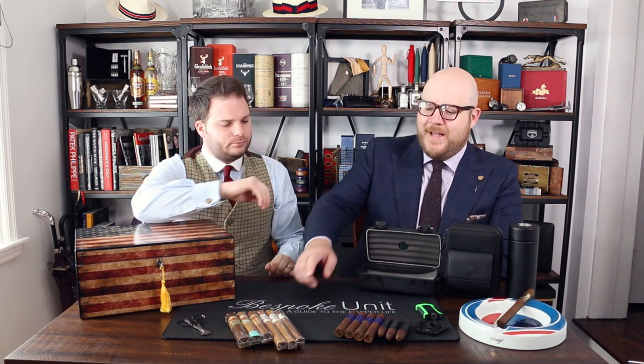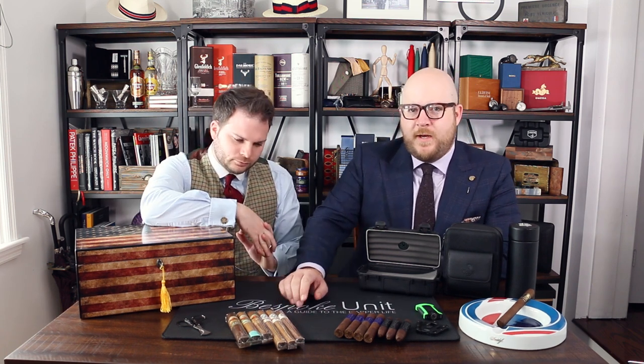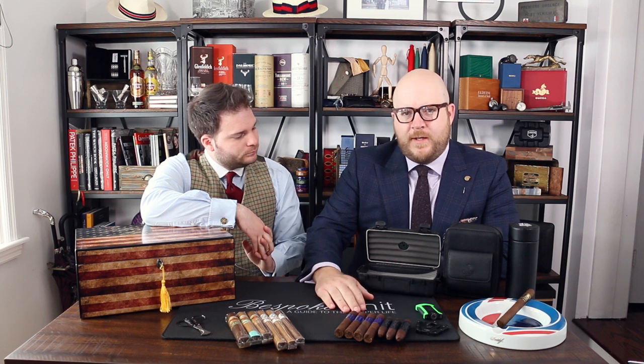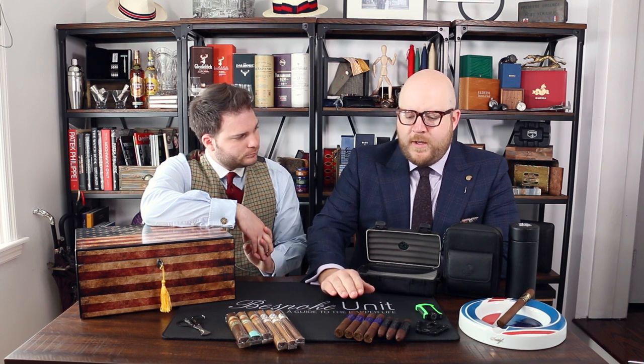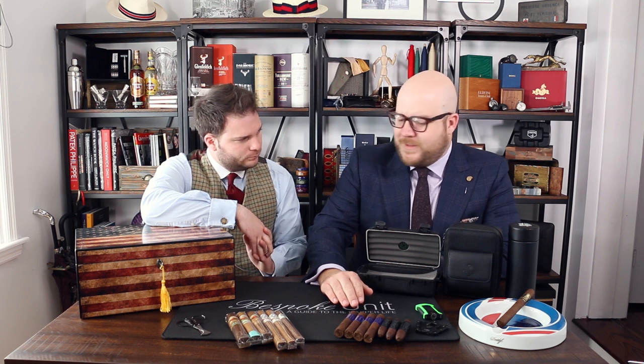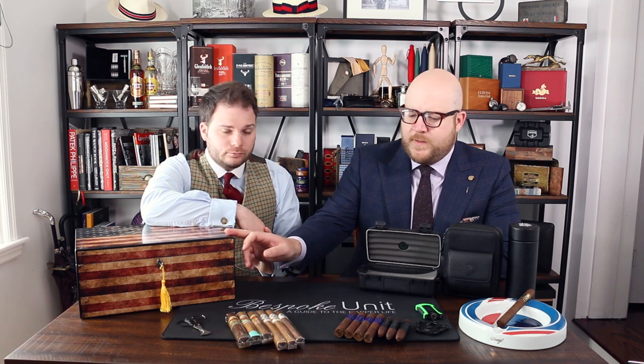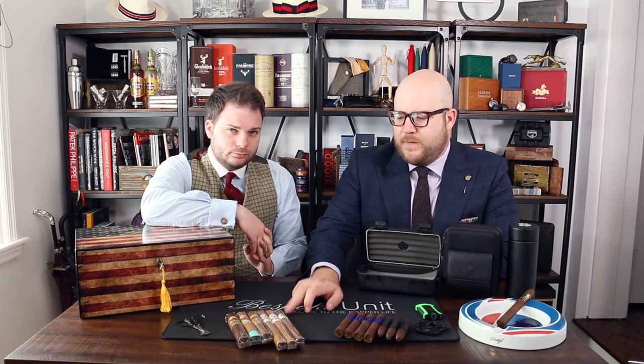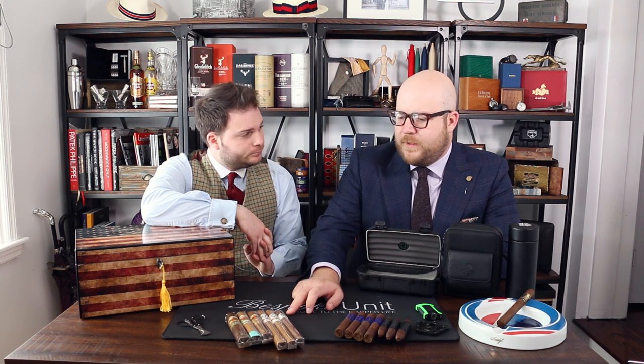One of the interesting things about cellophane that I found out recently from Rob at Boveda, who is the presenter of their Box Press series, is that cellophane actually slows down humidity exchange by seven times compared to a cigar left out in the open. We're in a low RH environment here in the studio, so these cigars are losing humidity seven times faster than the ones left in cellophane.